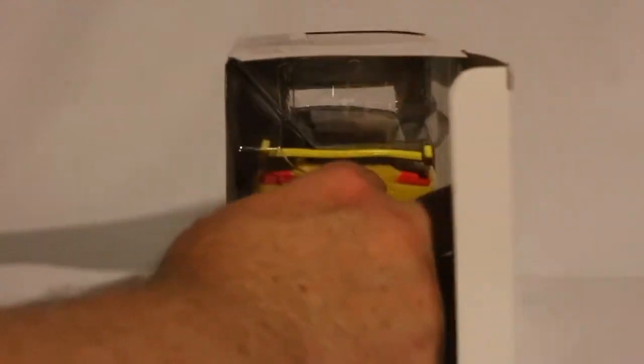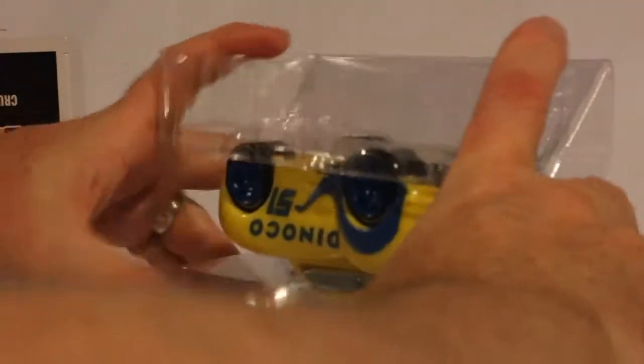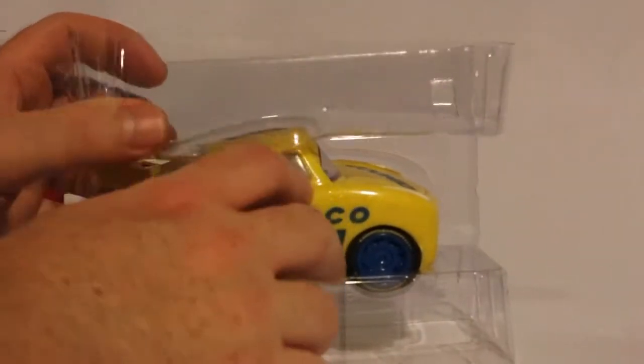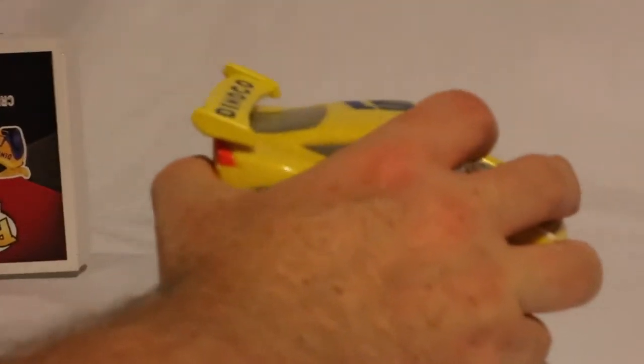Very nice already. Pretty loyal to the character itself. She came out upside down, so let's put her right side up. There we go. There's a lot of plastic here to her — she's got some heft.